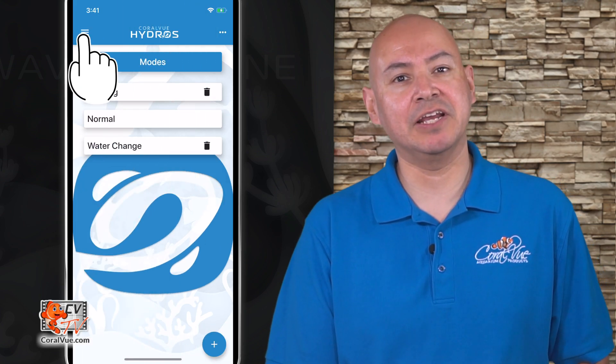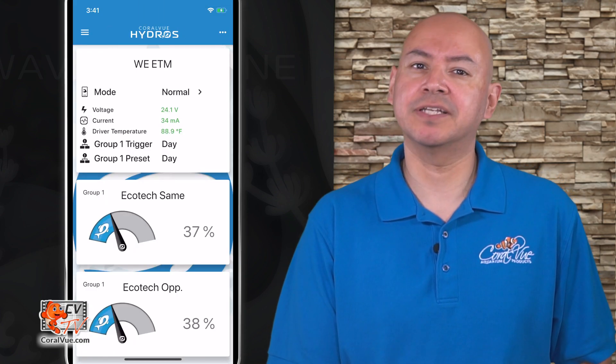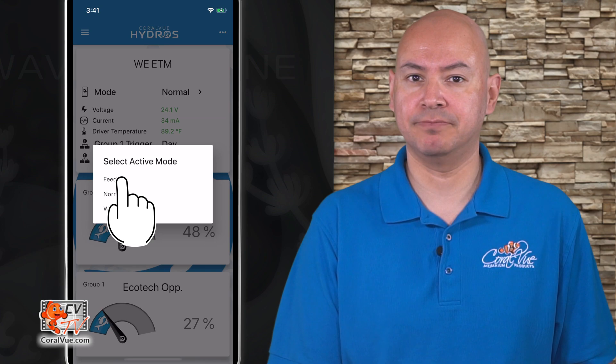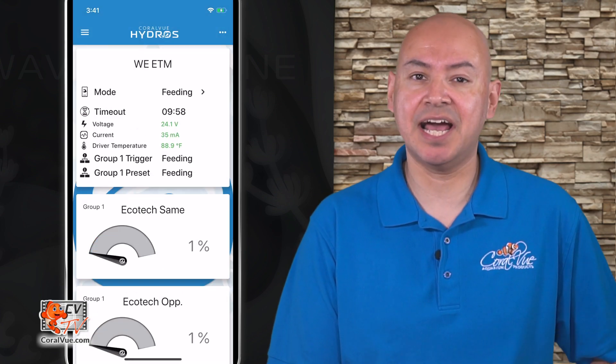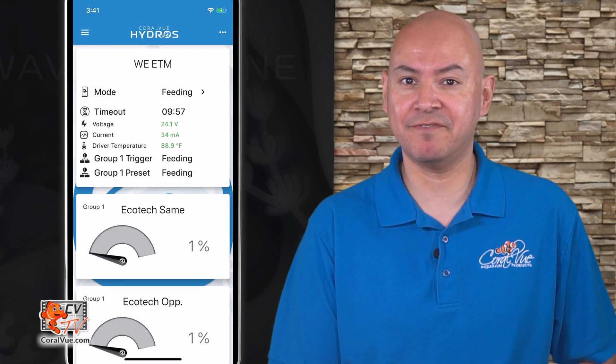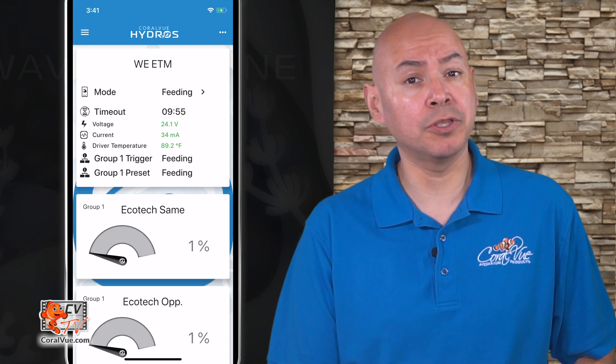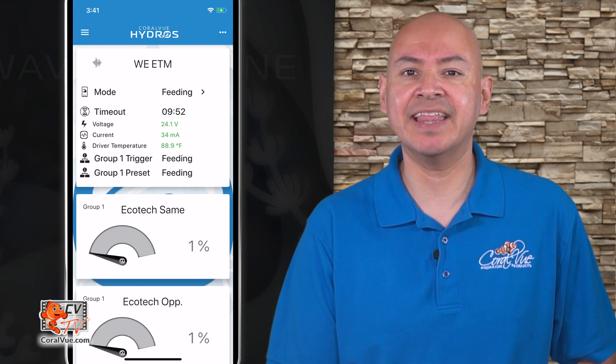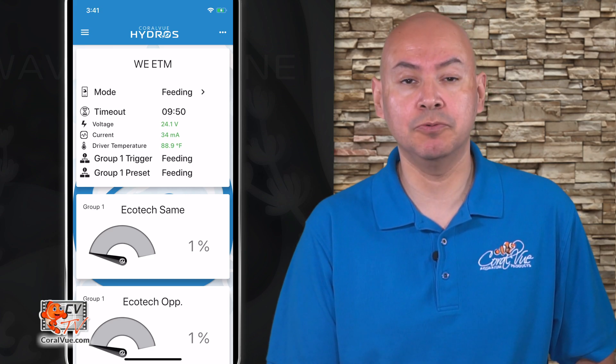To activate feeding on your wave engine, simply go to the status screen and tap on the mode name located at the top of the page. That's it! Next time you activate feeding mode on your wave engine, instead of shutting down all the pumps, it'll slow them down to minimum speed for 10 minutes and then after that it'll resume normal operations.